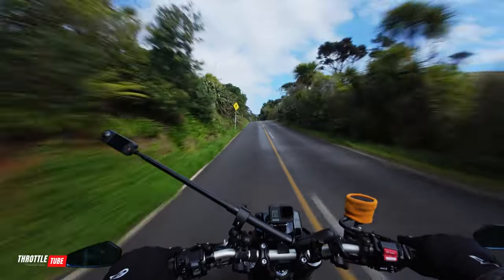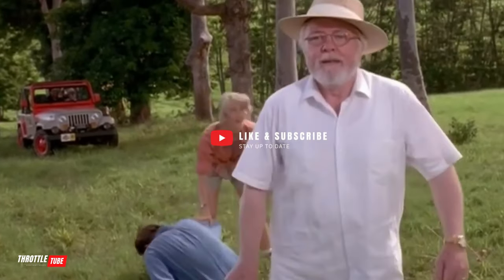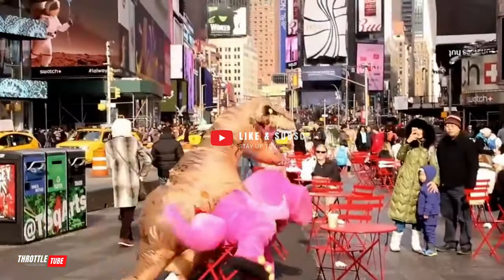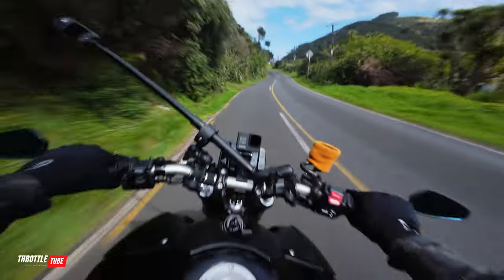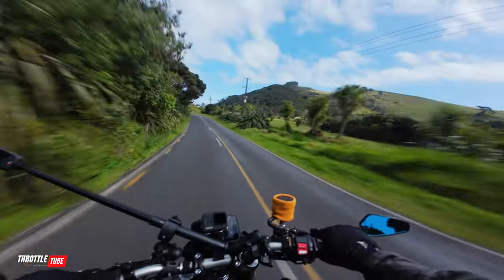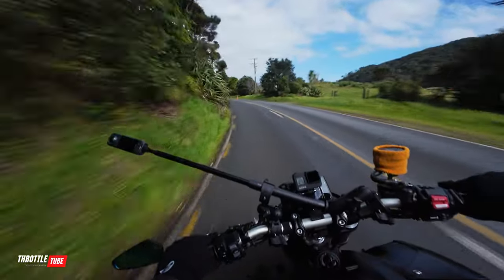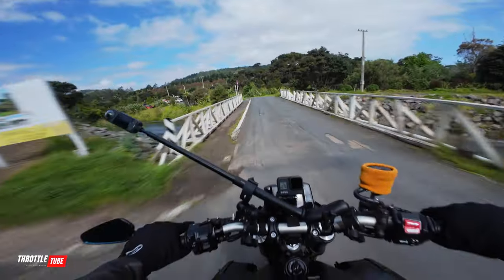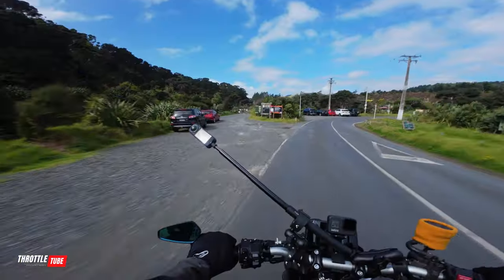I bet if you're watching this and you're not from New Zealand, this probably looks something like Jurassic Park - welcome to Jurassic Park! Because that's what I thought when I first came to this country. I went down roads like this and I was just like, what the hell is going on? People live down here? I was waiting for that Jurassic Park theme tune and a big T-Rex to jump in the way.